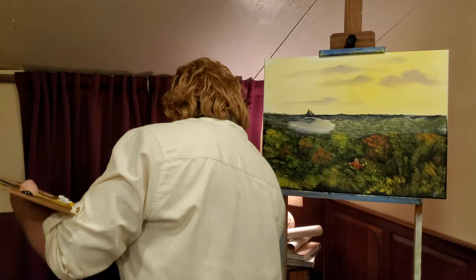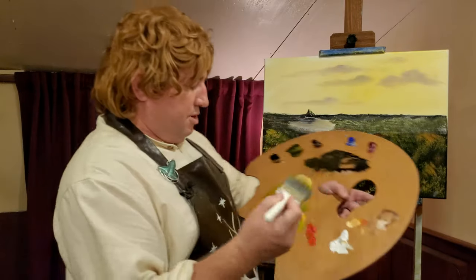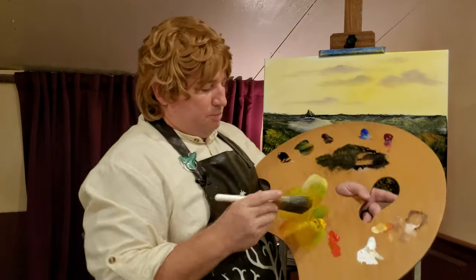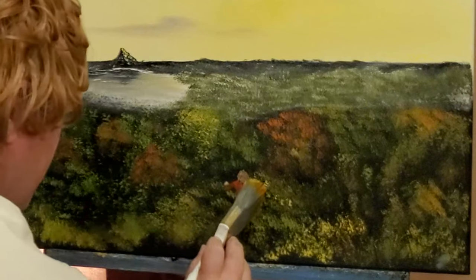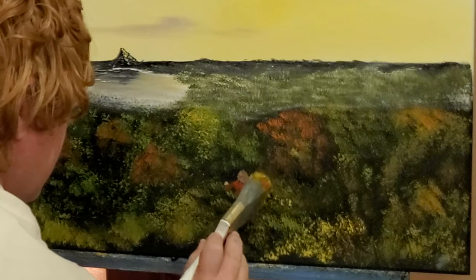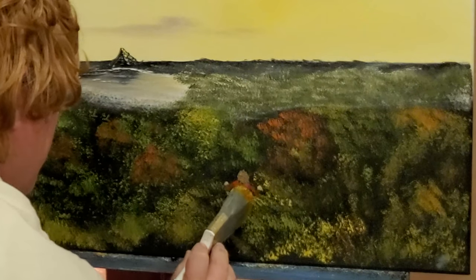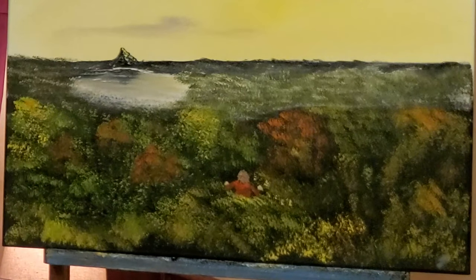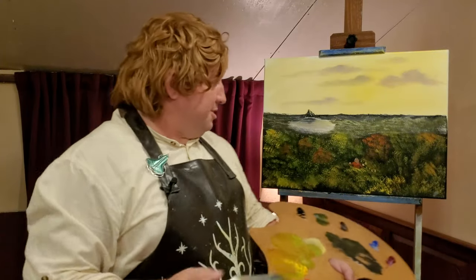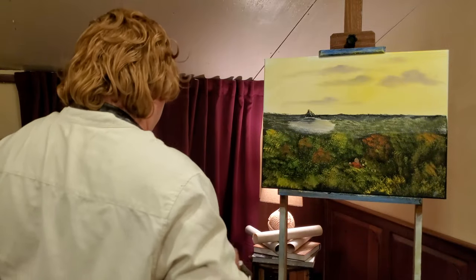Let's come back and just cover him up a little bit down there, just so it doesn't look like his body is cut off. Just come in and put those trees that he's peeking out of. Right there. And boy oh boy, that one was a little simple. I may have cheated a little this week by doing such a simple painting. Now there are butterflies too, but those would be very hard to paint.